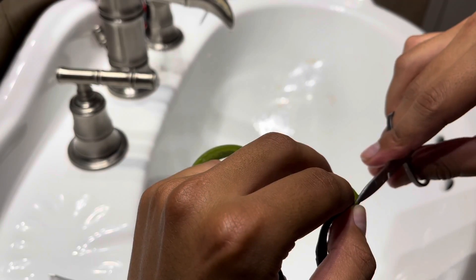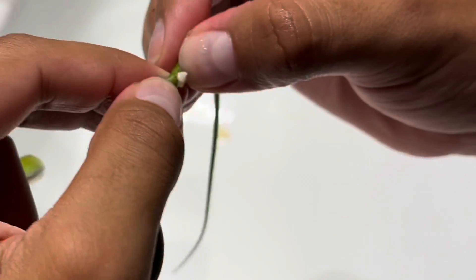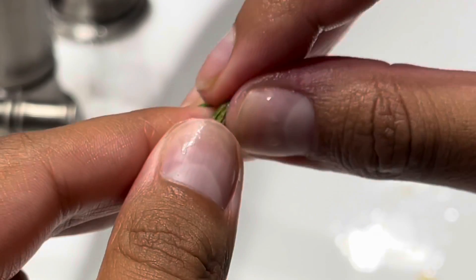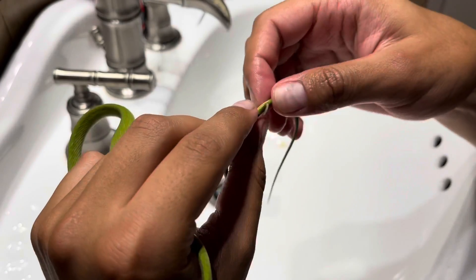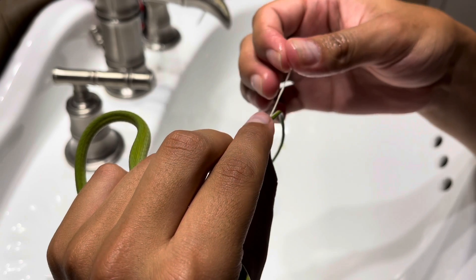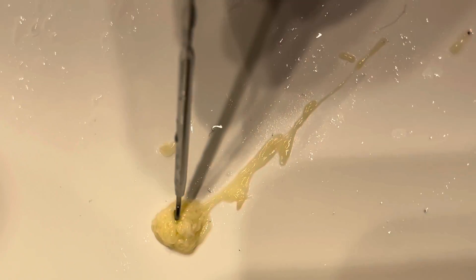I grabbed my tools, did my research, and got mentally prepared, because I knew this was a procedure I was performing on my animals and I wanted to be as careful as possible. There was a lot of thought behind this — I didn't want to hurt my animals. I treated it like a pimple: small incisions, small pressure, and the whole worm would just come out since they were very superficial.